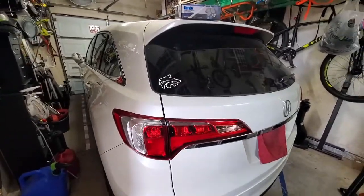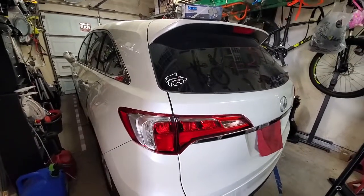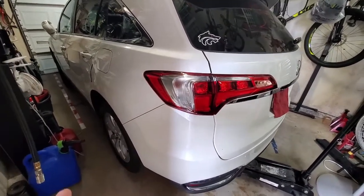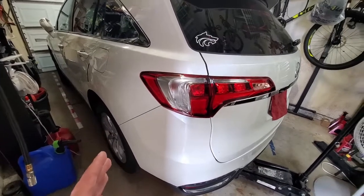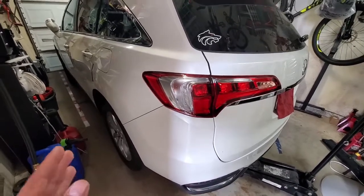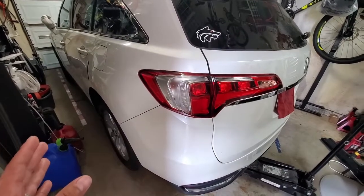Welcome to Make It Yourself. Today we're going to swap out the rear brake pads on my wife's 2018 Acura RDX. The reason I'm doing this is not because the brake pads have gone bad, but because the pads that were on this car when we bought it were semi-metallic, and I'm swapping over to ceramic pads.